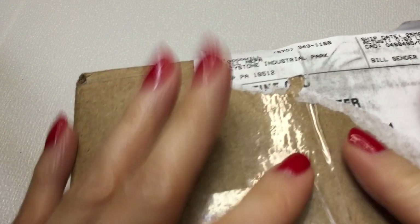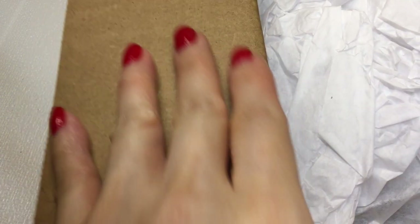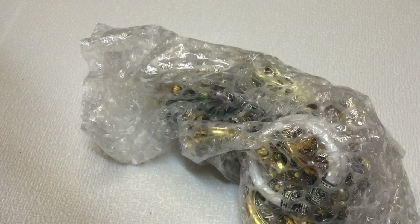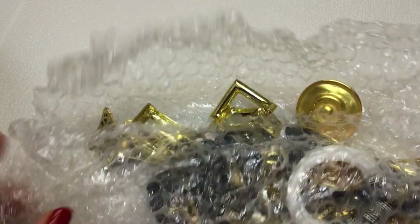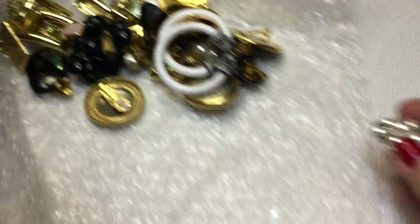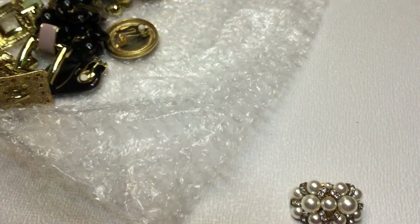Let's open this little guy up. I've been on a real big earring kick lately - I just love earrings. I think earrings are the easiest way to dress up an outfit, and I love vintage earrings a lot. This lot was about $24 plus shipping and handling. This is a small lot, I think. I may open up another lot - I have a few here that I need to go through. Let's see what we have here.